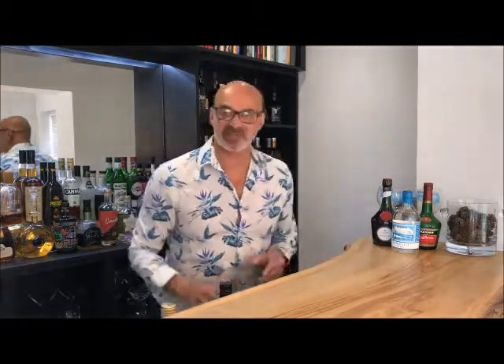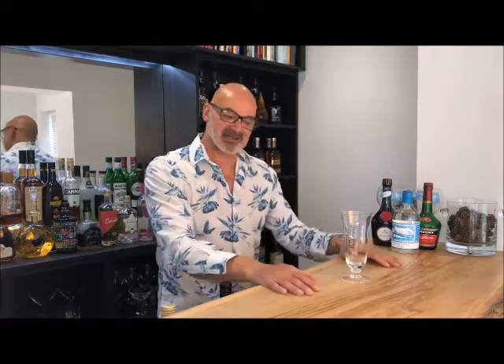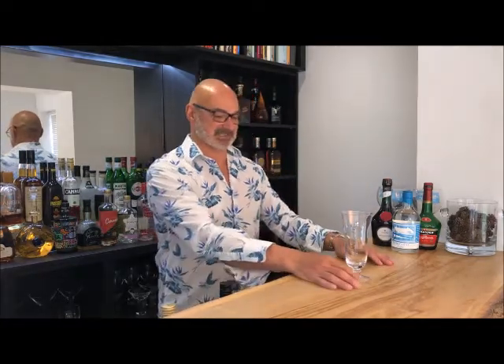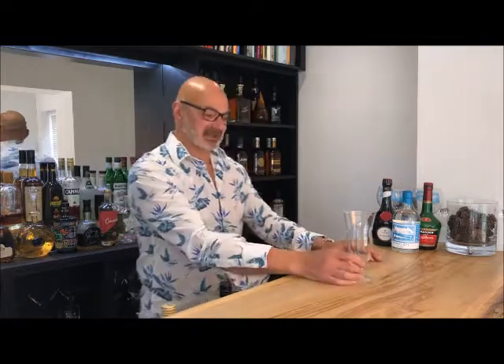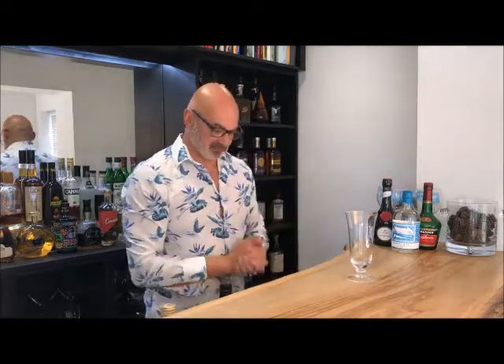I recently went to Singapore and had one of these at the Long Bar. I even brought back a glass which I'm going to use for our drink — here it is. It's slightly touristy, but I'm a cocktail fan as well as someone who travels the world teaching people how to make them. So this is our glass and we're going to make the 1915 original recipe.